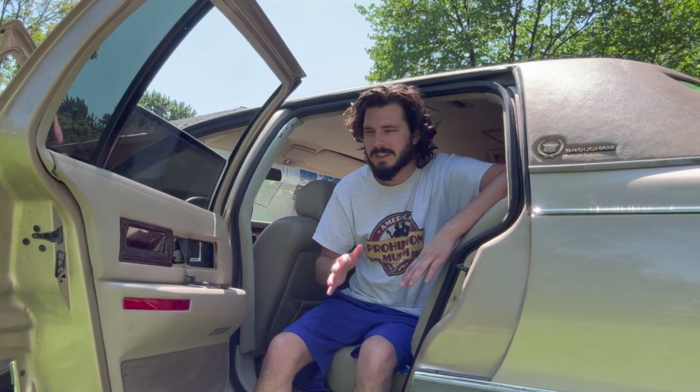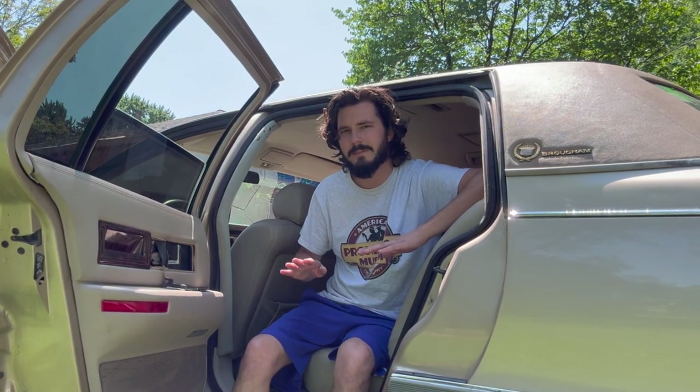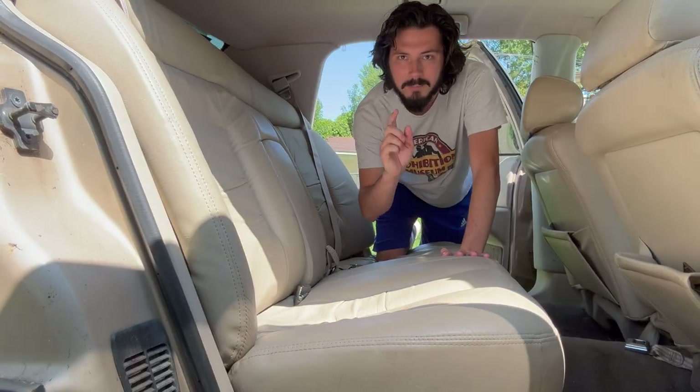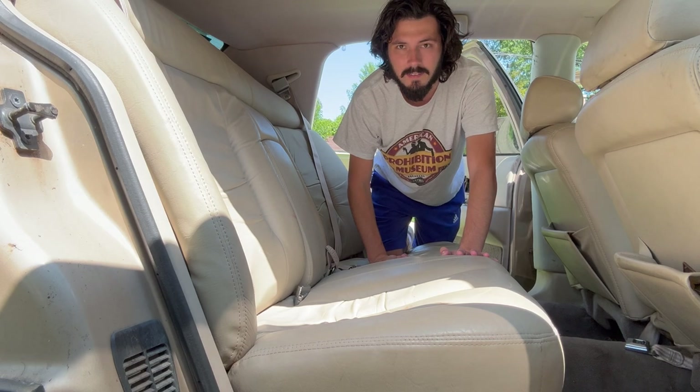First thing I'm going to do is get these seats out of the way. I don't need anything in here — we're just going to get the entire carpet nice and clean in one fell swoop. I'm going to start with the back seat so I can snake these front ones out the back doors. Let's see how this goes.